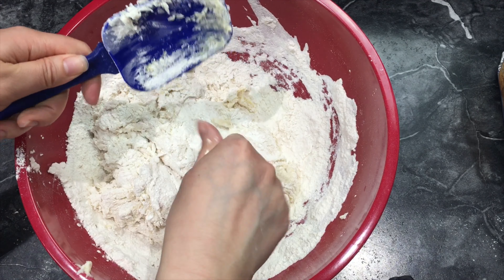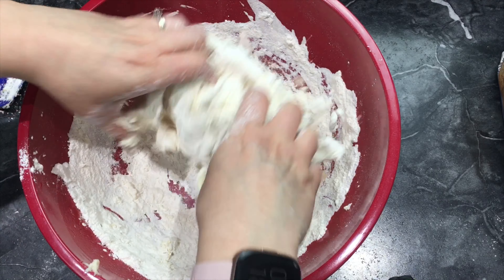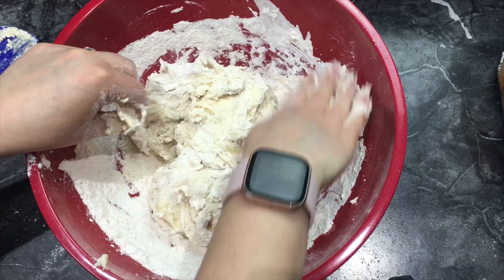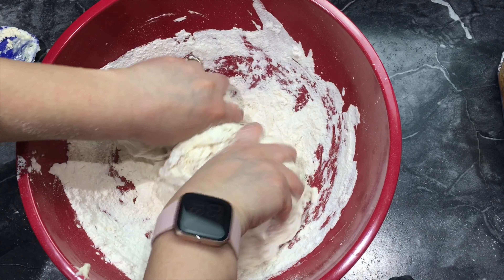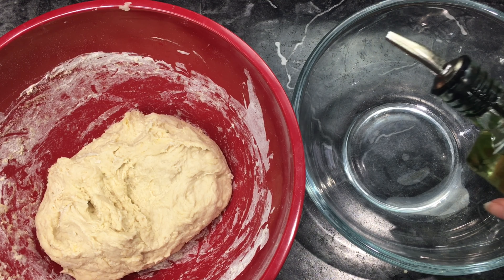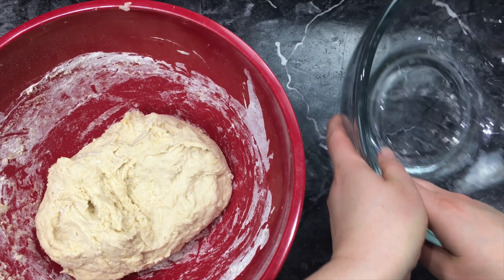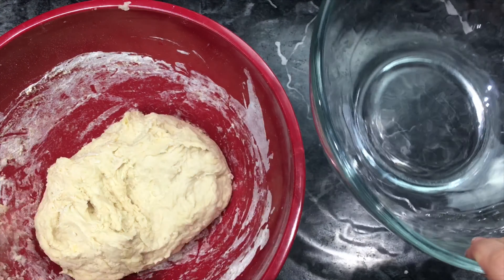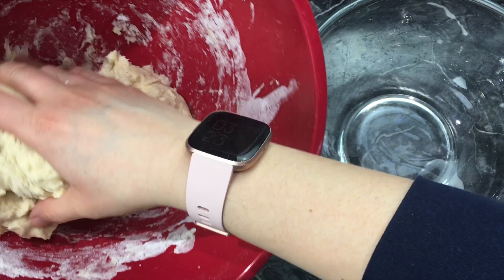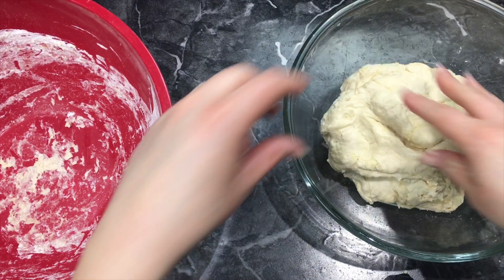Now I'm going to do it the old-fashioned way and start with my hands. Don't worry, my hands are clean. When you have a texture like this it's always easier to use your hands — don't be afraid to get messy. Now you want a separate bowl, add some oil, and rub it around the bowl. Then take your dough and put it straight into the oiled bowl.